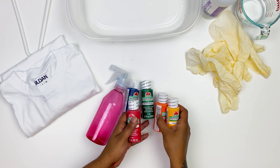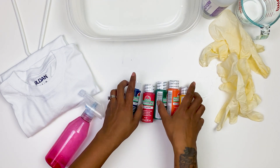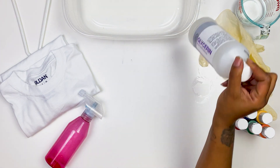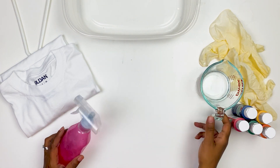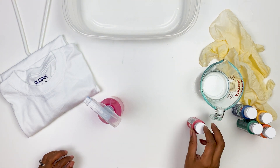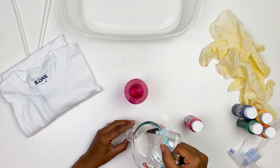You're gonna need a bowl or cover your table in plastic, a hanger, a white shirt, vegetable glycerin, something to mix in, paint, a spray bottle, and gloves.